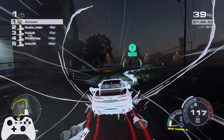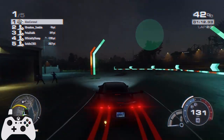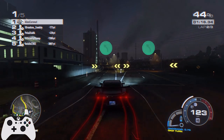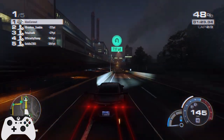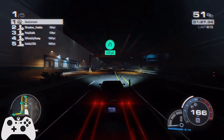Notice how we're chaining those grip turns here — we're getting a right, into a left, into a right, just trying to get that boost stacked up so we can continue our acceleration. You'll see that our opponents are much, much closer in this race, and it has everything to do with the way this car is geared. We are struggling to gap them because they can just keep up.